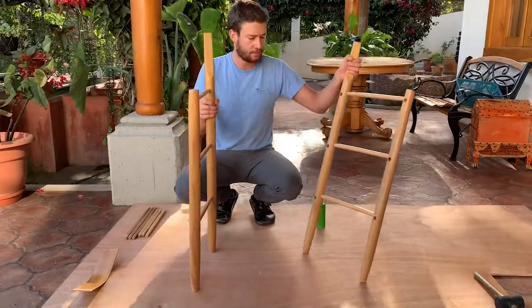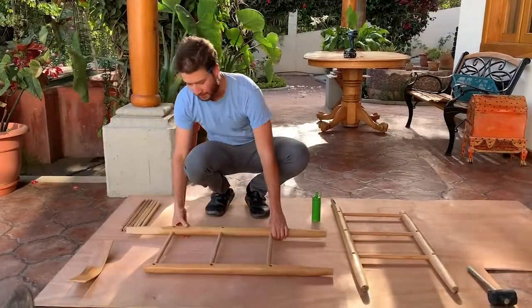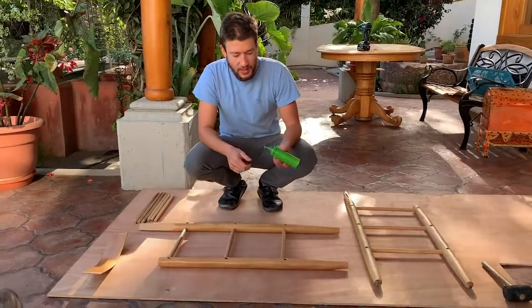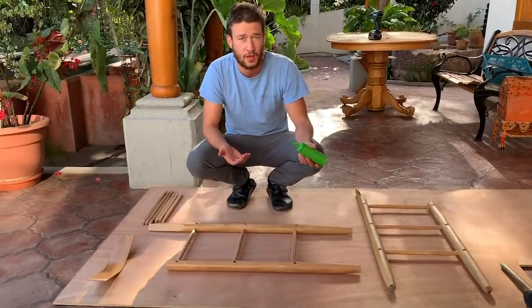You're going to take the right side and set down the left side for now. Take your squeeze bottle and just put a dab of glue into each hole — it should be about the size of a small pea.